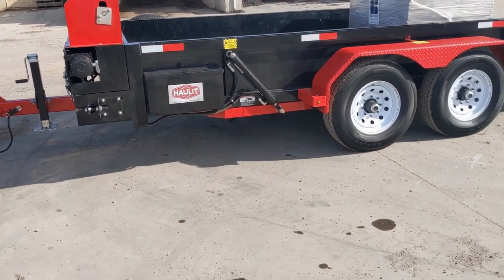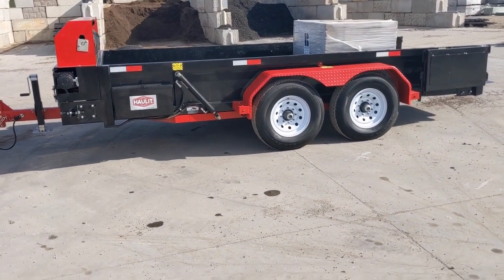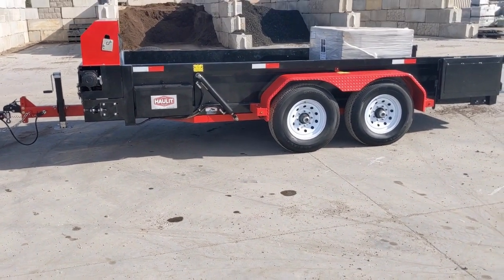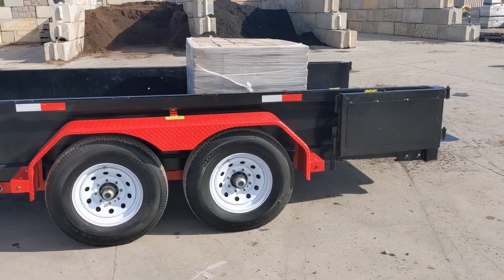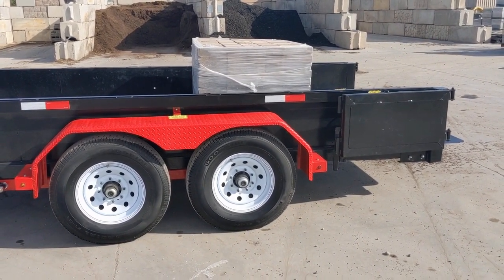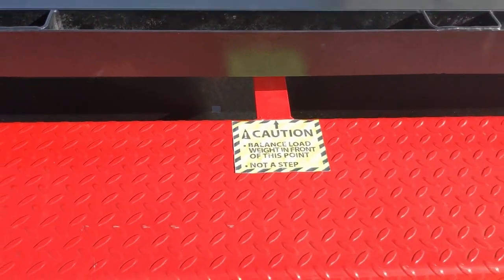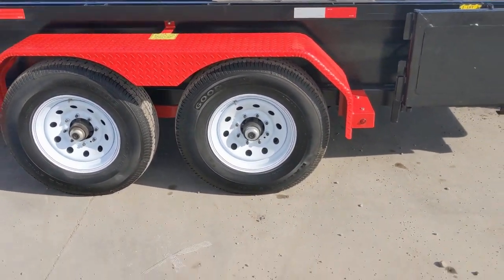You'll notice the tilt on the trailer — it tilts slightly towards the truck. As the weight transfers from the trailer to the truck, you remain level. The main thing is to make sure that the weight you're putting on the trailer is in front of the center of gravity. We have a sticker on the trailer that tells you the balance point of where you should put your pallets. You want to make sure your weight stays ahead of that.